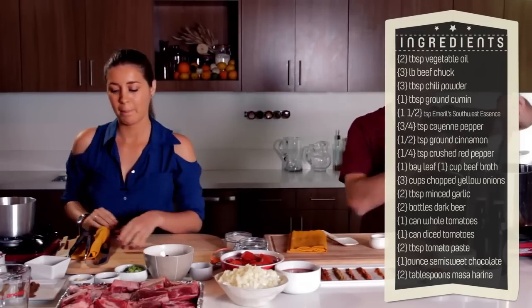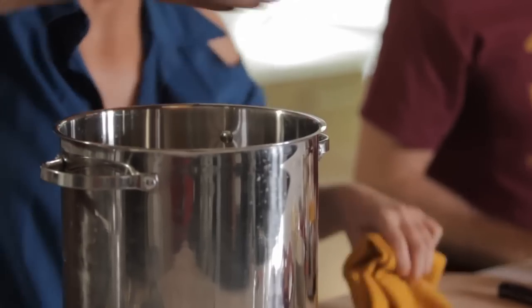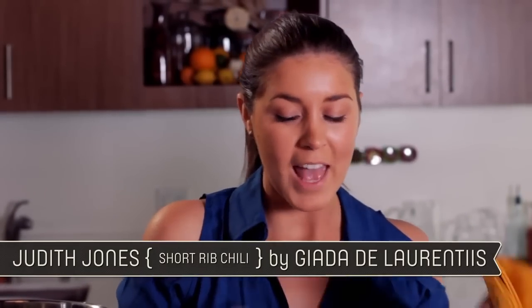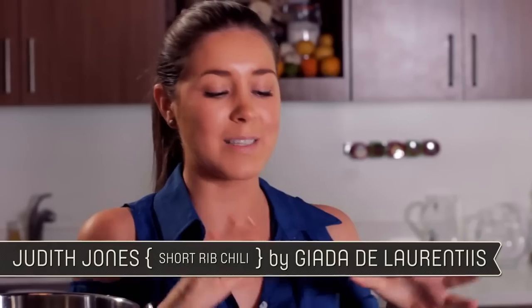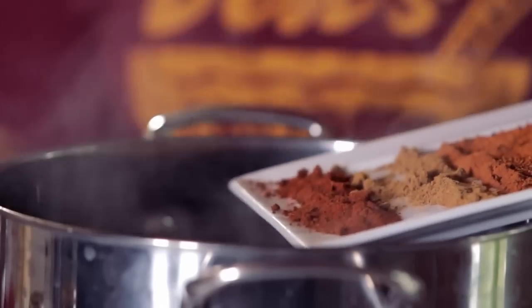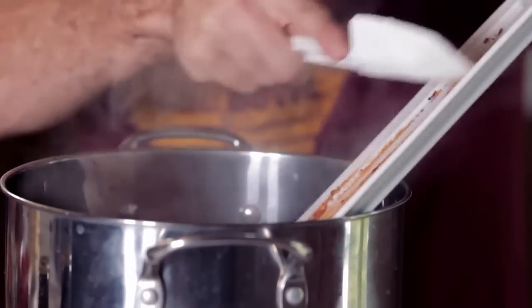We're just going to let this brown. We'll set our chilies to the side and let them soak until they get nice and tender, then start with our meat. In a large pot, add the oil, get it to medium-high heat, then add the short ribs on a baking tray seasoned with salt and pepper. Put them in the pot in batches and brown them on all sides — we don't want to cook them through, just get a nice brown color. While you're doing that, I'm going to throw in my spices: three tablespoons chili powder, one tablespoon cumin, three-quarters cinnamon, one-quarter cayenne, one and a half of southwest seasoning, paprika, and one bay leaf — all going in that pot right there. Bam!